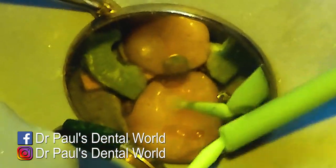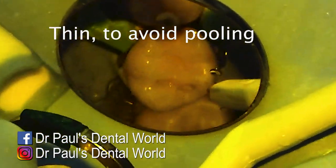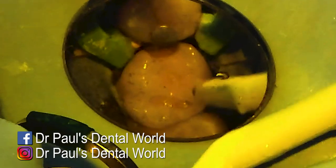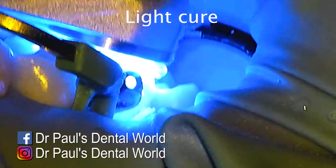When you thin the bond, you don't want it to pool at the base — you need to make sure that you do thin it enough, almost to the point where it disappears. Then you're going to cure it, and after you cure it, it comes to actually placing the resin.